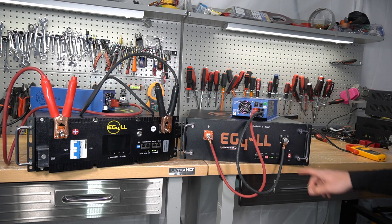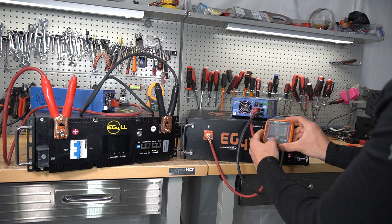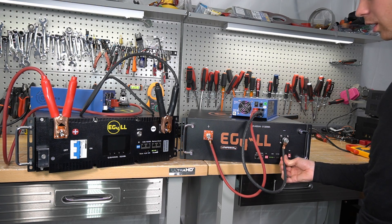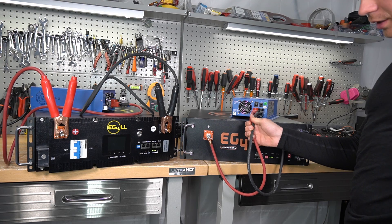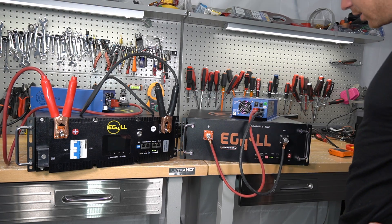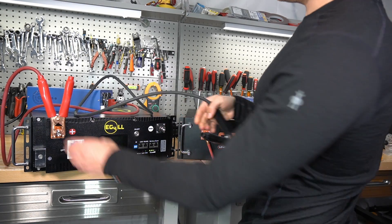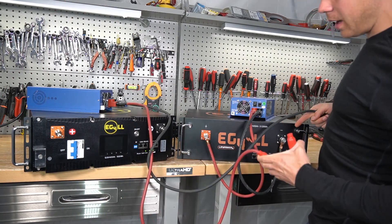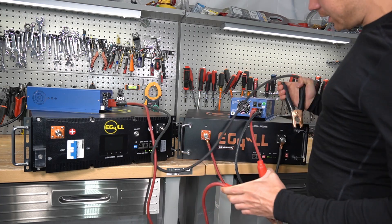These cables are undersized — this thing is super hot: 140 degrees Fahrenheit. This is why I dislike 12 volts. The amount of current required for 12 volt systems is astronomical. I hope we can replace 12 volt with 48 volts soon. We're going to charge one battery up first so we can test it with an inverter, and charge the other one later.